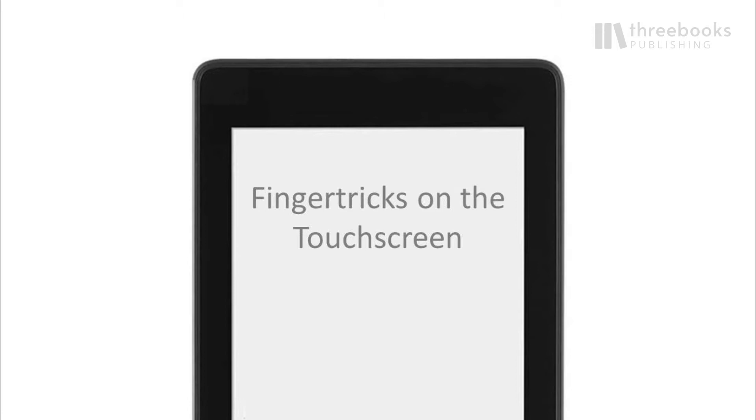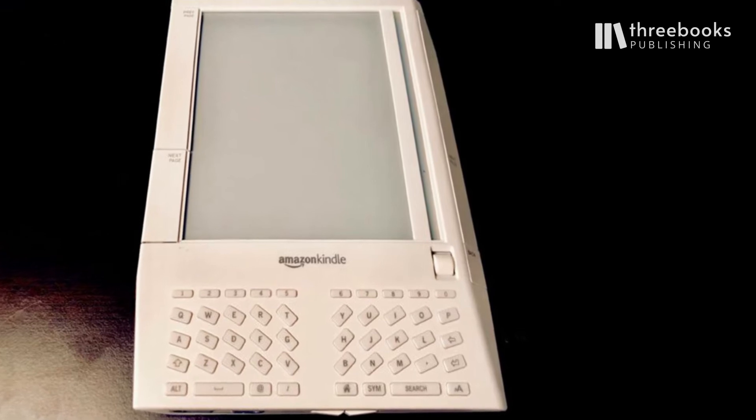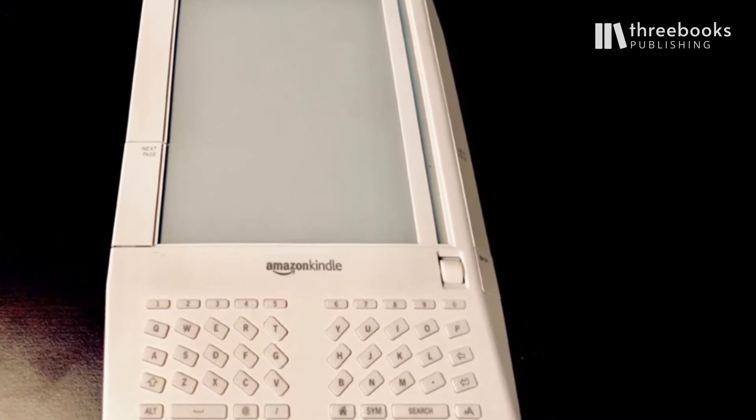As you might remember, when Amazon released its first Kindle in 2007, the device looked a lot like a small computer, because it had a full keyboard on it.